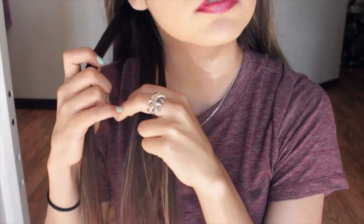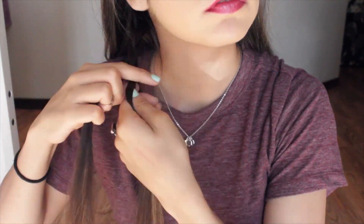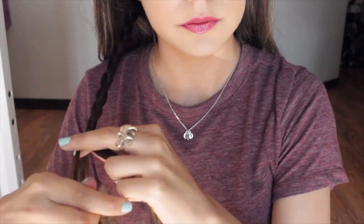Once my hair was completely detangled, I just picked out a little section of hair right behind my ear and started braiding it all the way down. That's basically it — super easy, super simple braid. You can do a fishtail braid, but I kept it very simple.